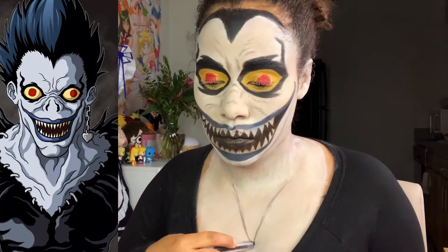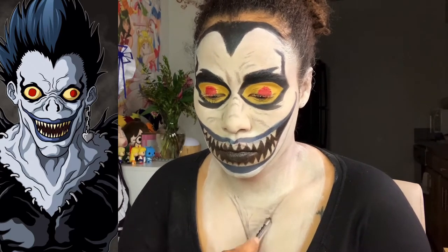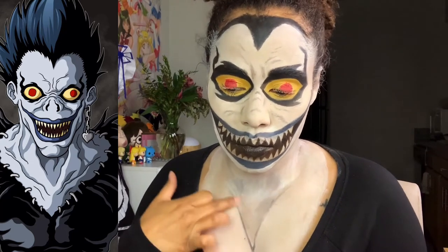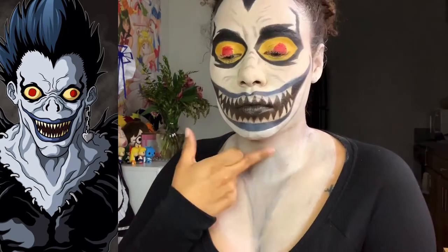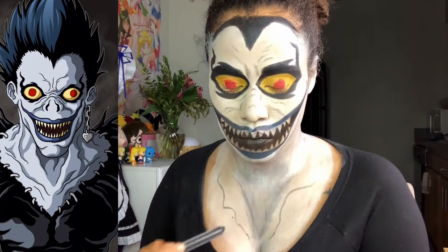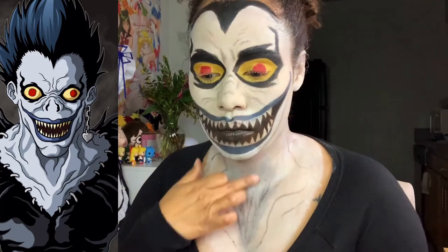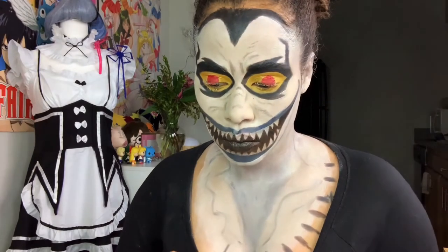Here I'm drawing in the details on the neck to make me look all old and crinkly. I'm trying to add as much detail as possible to make my neck area look really old and crinkly.